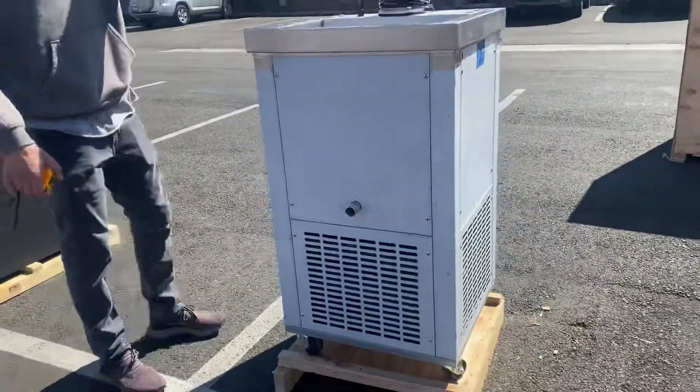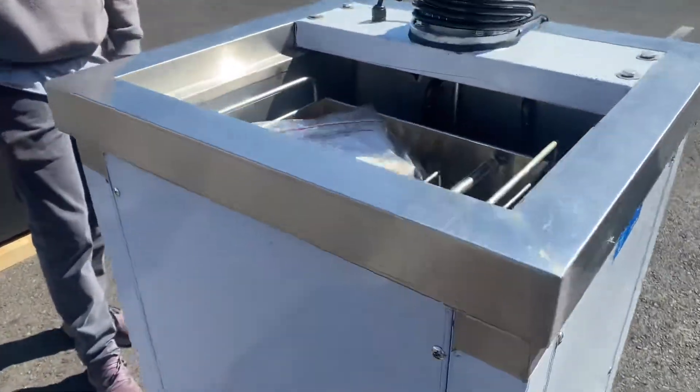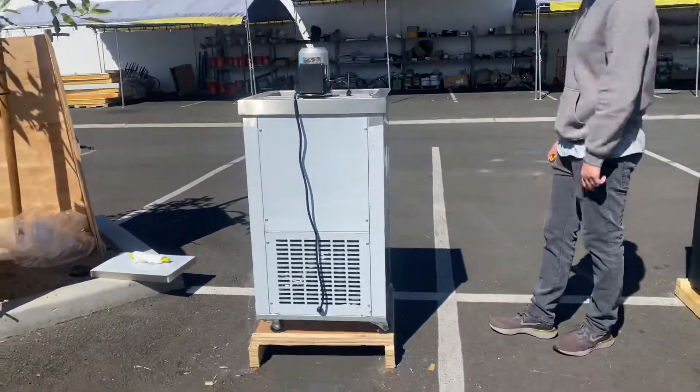Once you add your liquid, you want to pump it out and it goes up to there. This is a one mold popsicle maker, runs on 110 volt, and does have wheels as well.